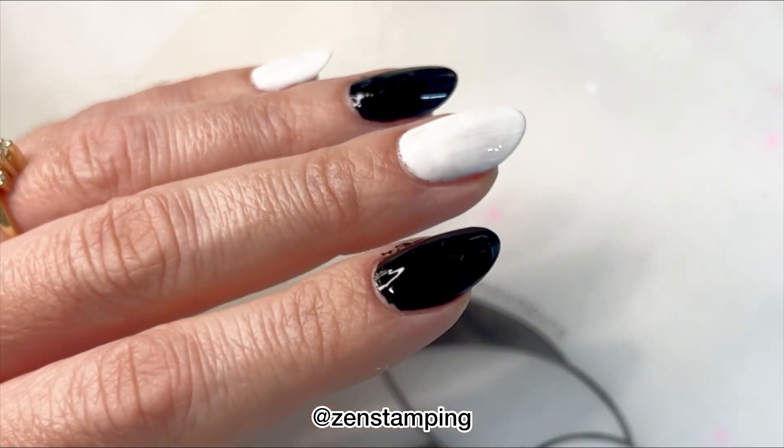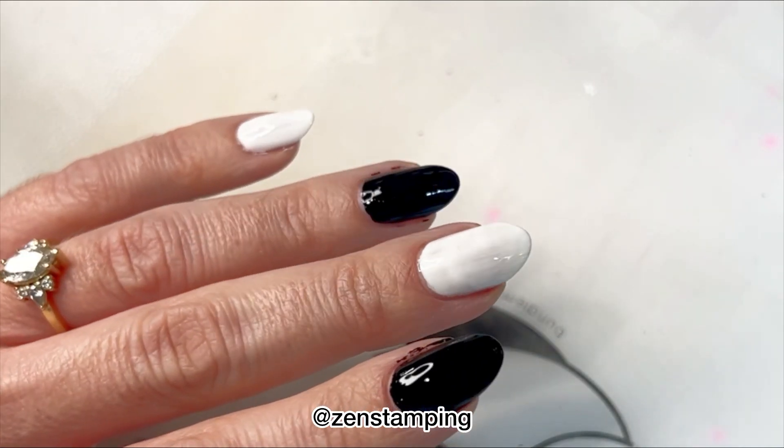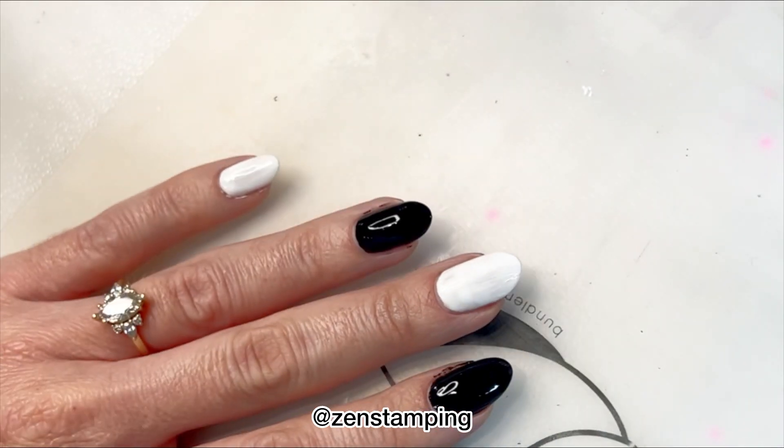Here's two coats of each. As you can see the white probably needs a third but the black definitely doesn't, so I'm just going to stick with the two layers.